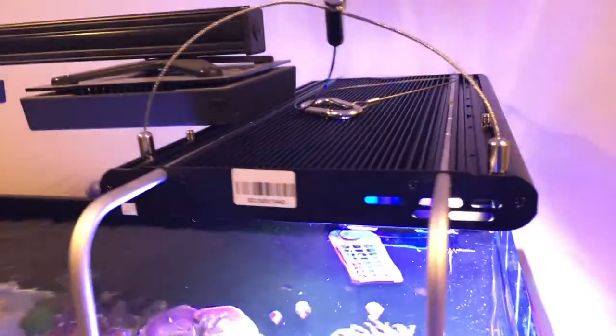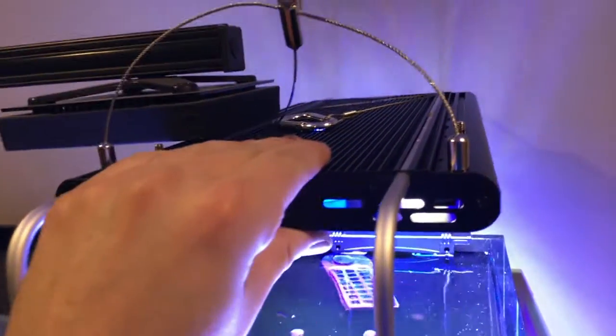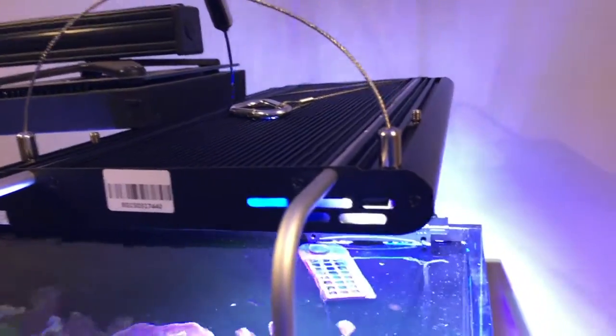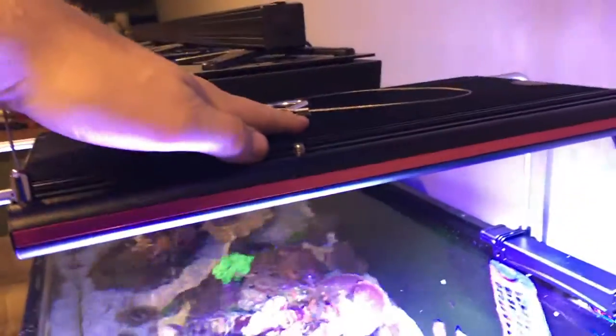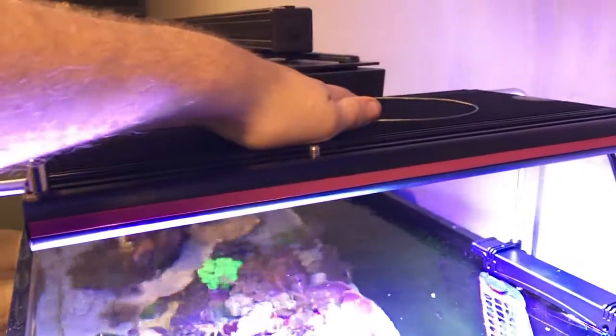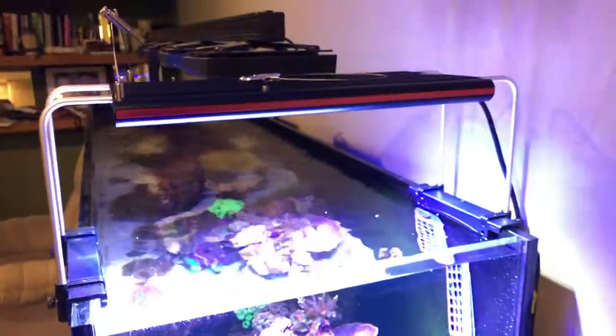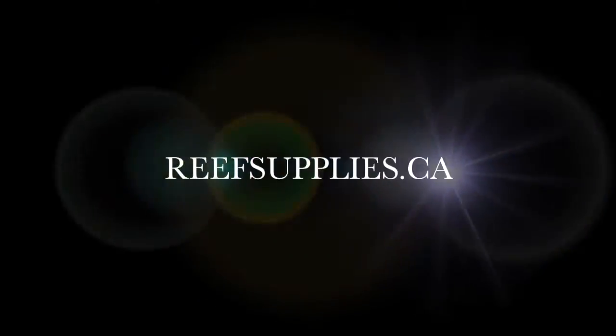The other nice thing is I've had this running for probably about 20-30 minutes now on top of the tank and I've not heard the fans kick on yet. It's been running at about 50%, and you can see the two fans in there — they're both currently off, which means the solid block of aluminum for the housing has done an excellent job. It's still not even barely warm to touch, so this will be a very quiet fixture, which I absolutely love. To learn more, check out the link below at ReefSupplies.ca.